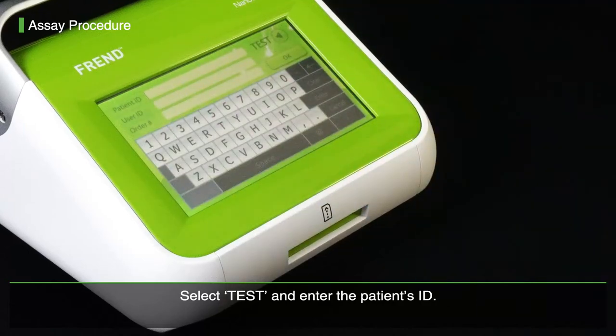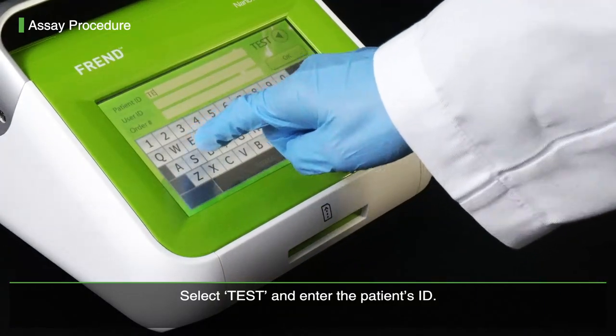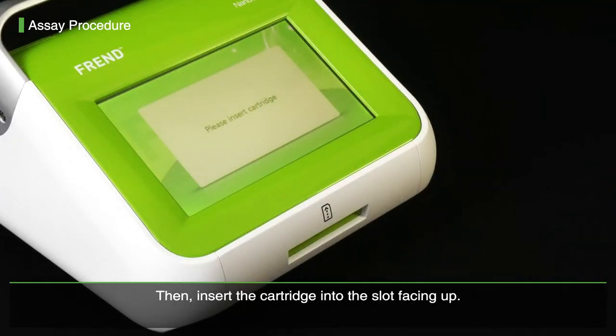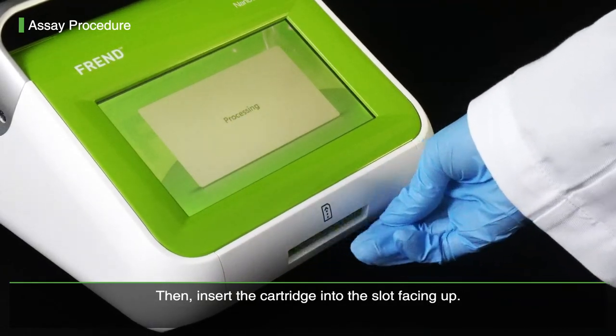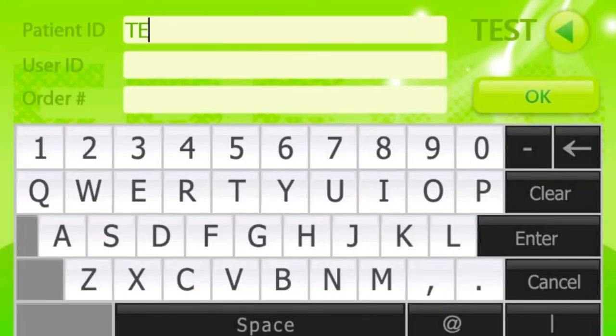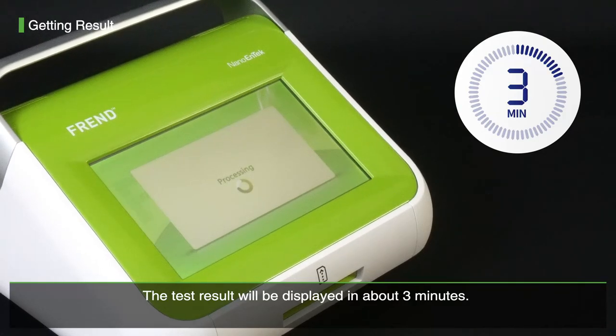Select test and enter the patient's ID. Then, insert the cartridge into the slot, facing up. The test result will be displayed in about 3 minutes.